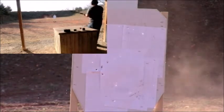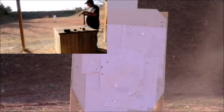Here we go. I'm going to shoot four sets of long run.